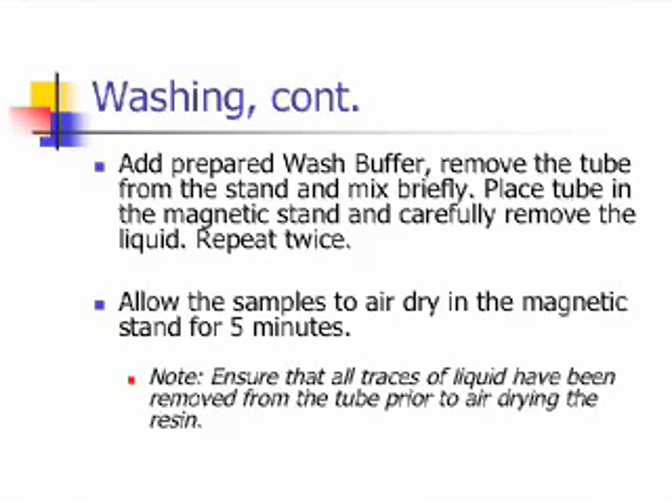The next part of the washing step uses the wash buffer. Add prepared wash buffer, remove the tube from the stand and mix briefly. Then place the tube in the magnetic stand and carefully remove the liquid. Repeat this process twice. Allow the samples to air dry in the magnetic stand for 5 minutes. Ensure that all traces of liquid have been removed from the tube prior to air drying the resin.